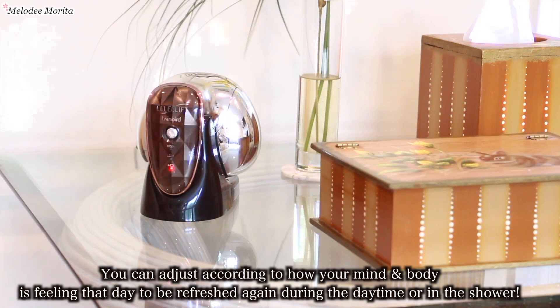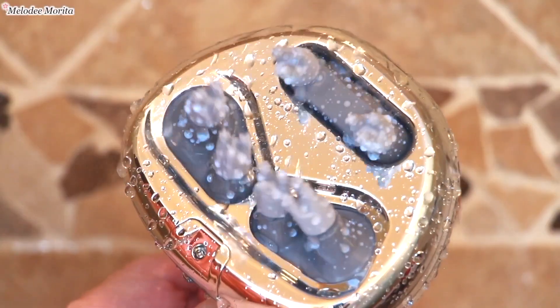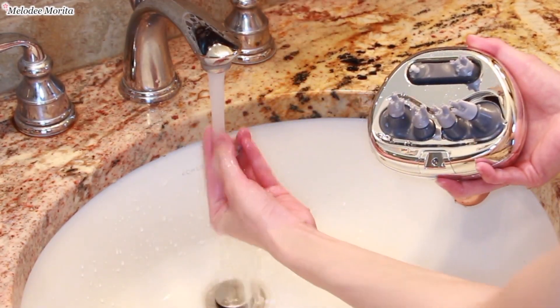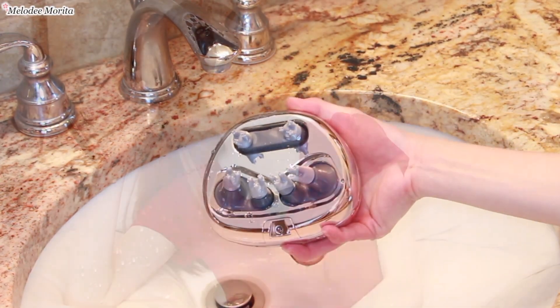また防水なのでお風呂で使ってそのまま洗うこともできるのでいつでも清潔に保つことができます。この防水ヘッドケア機セレブリフトの詳細は概要欄にありますので、気になる方はチェックしてみてください。